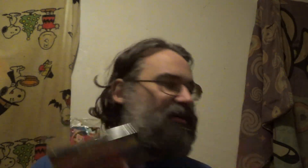That's what I got: Sonic Prime Season 2, Knuckles on Blu-ray in the steelbook, and the 4K Ultra HD release of Knuckles. Thank you very much, It's Frank, for sending me these. For the rest of you, check out It's Frank's channel — there will be a link in the description box. Thank you all for watching, and I will catch you next time. Stay safe and stay awesome — peace out everybody!